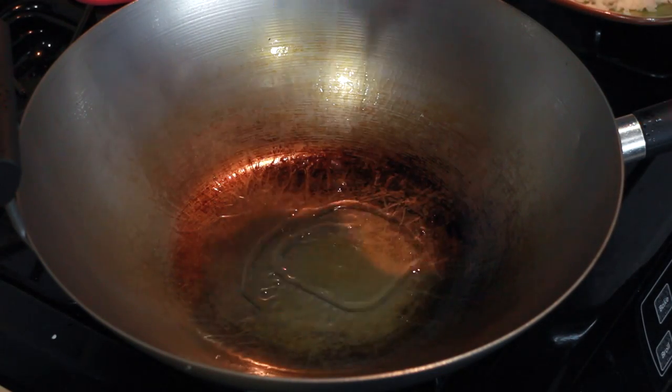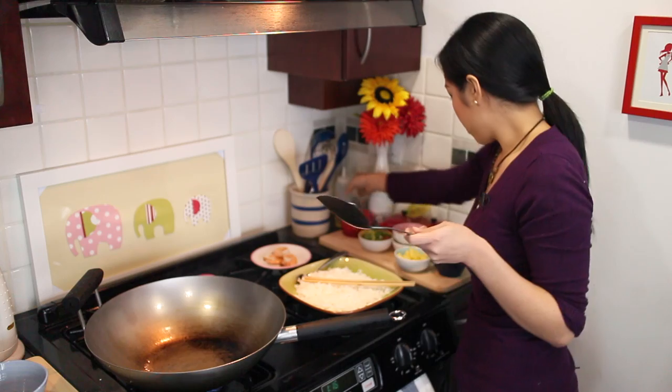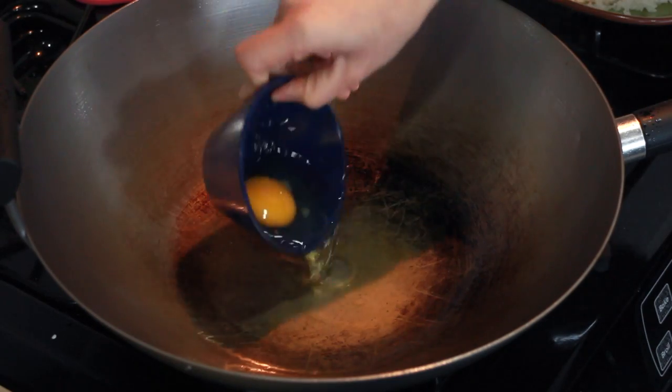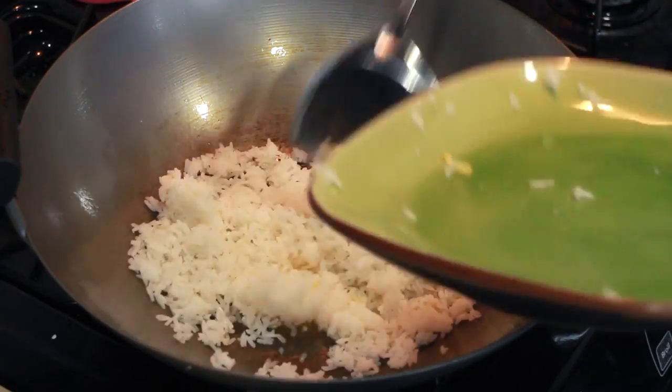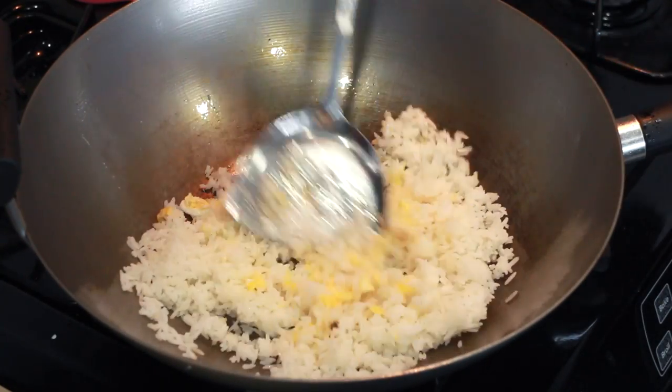In the same pan, add a little more oil if needed and then add one egg. Scramble it slightly and when it's halfway done, add the rice. Mix it all up.